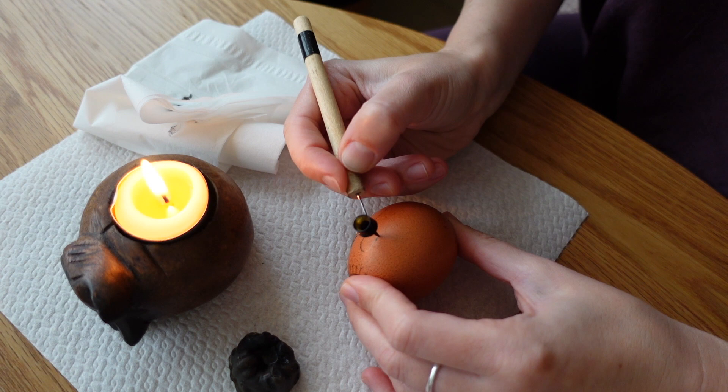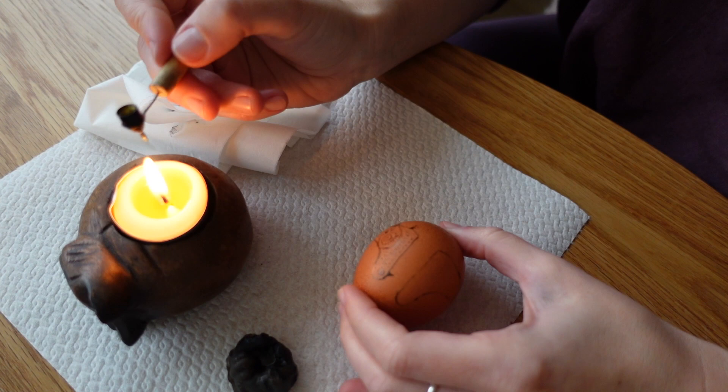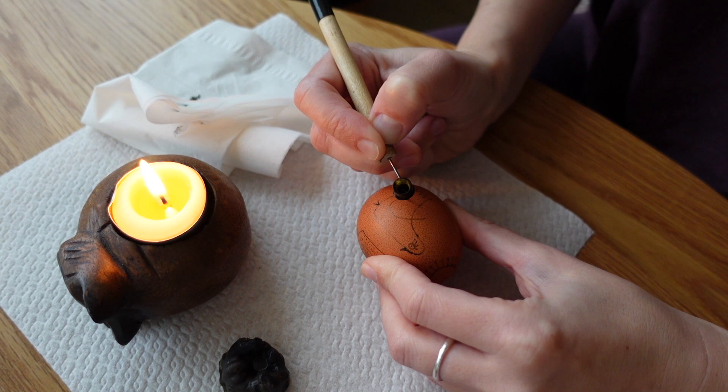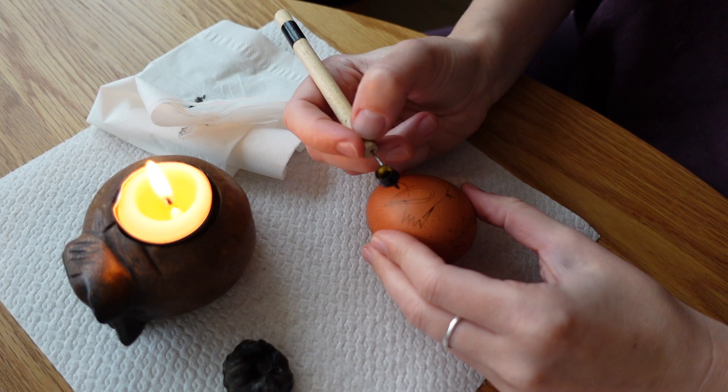The technique is rather unique. It has elements of the traditional style of painting pysanka eggs using a special tool called Pysacok. I'm also using natural beeswax tinted with some dark pigment to be able to see the ornaments better.